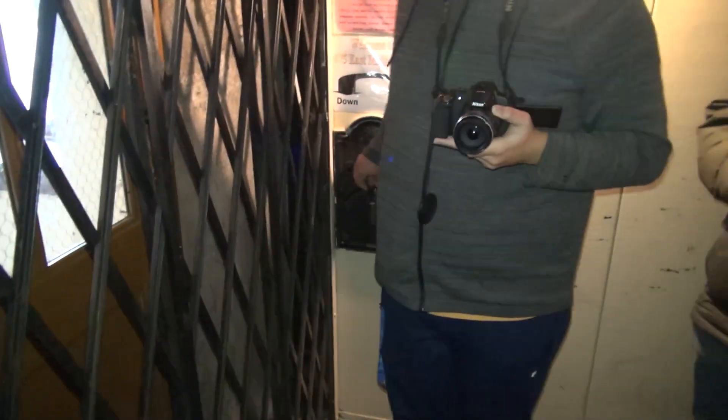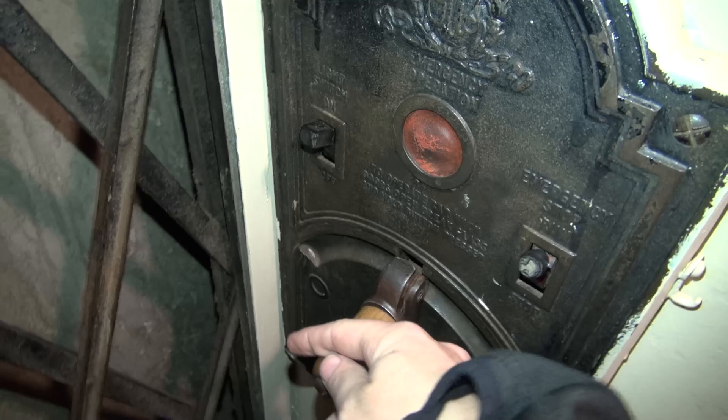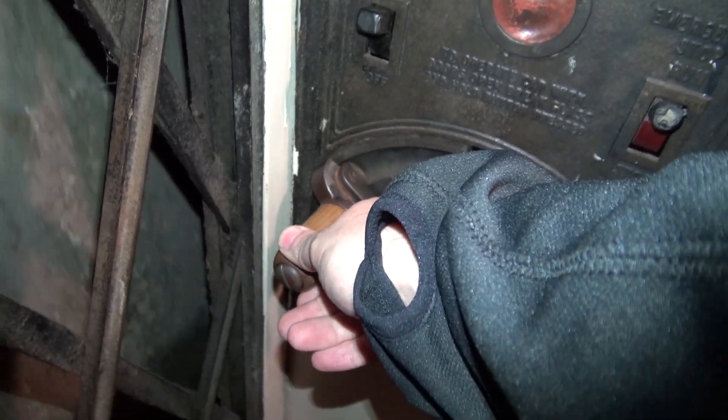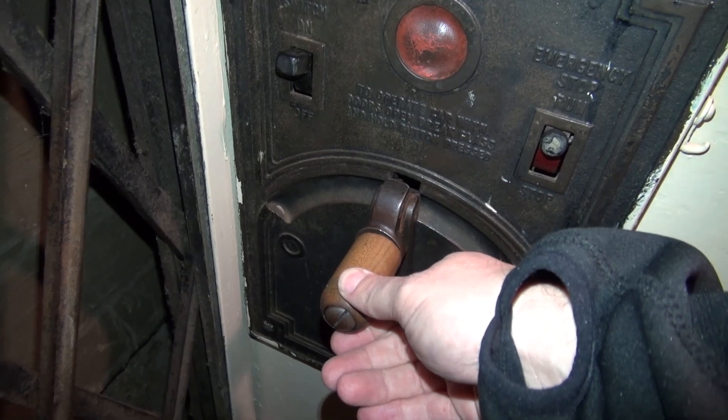Epic. All right, now I want to take it down. A huge thank you to Ben for showing us this elevator. We're going to park it on the first floor. This is a single speed — we're going to demonstrate this real quick. It's not self-leveling. Let's listen to this again.